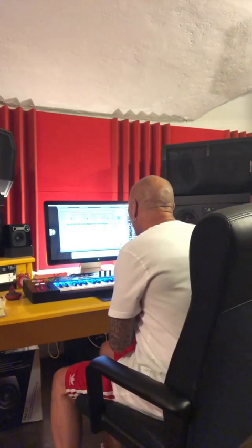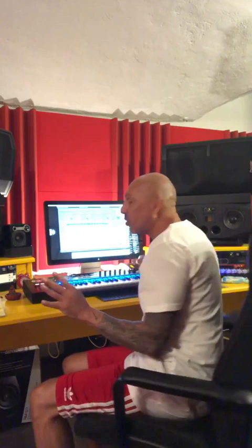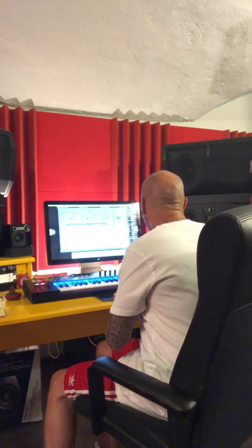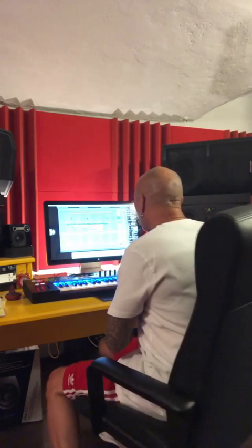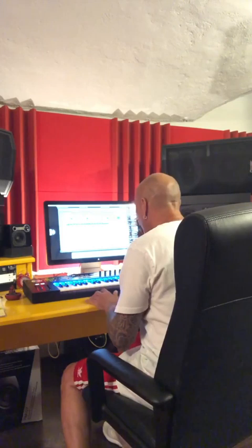Okay, so now I have strings and I have brass playing. For me, I still have to set my levels on how I'm hearing it. These are the strings, and then here you have the brass. Everything is about balancing to create the texture and to create the mood. So now I'll take the strings and the horns.